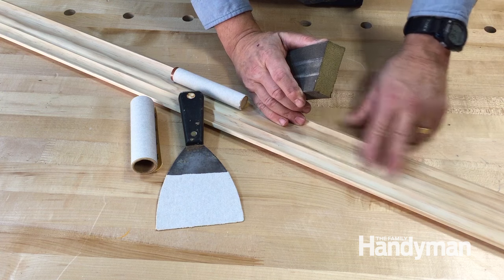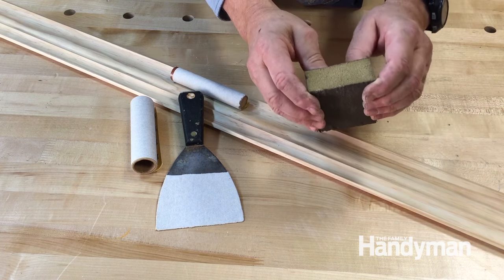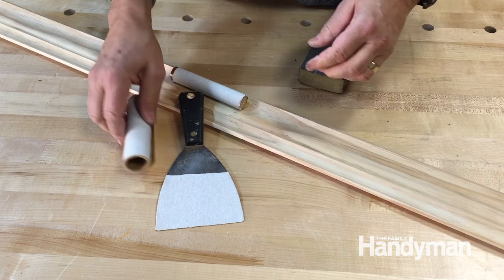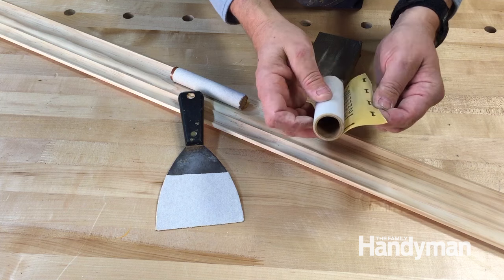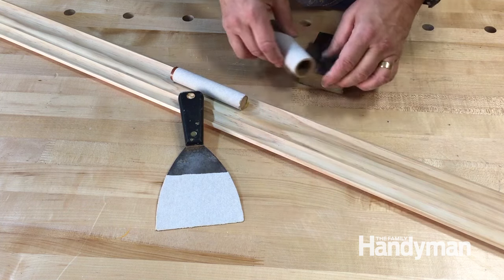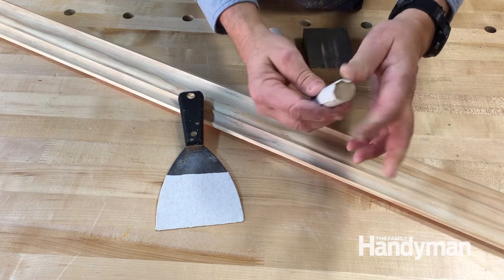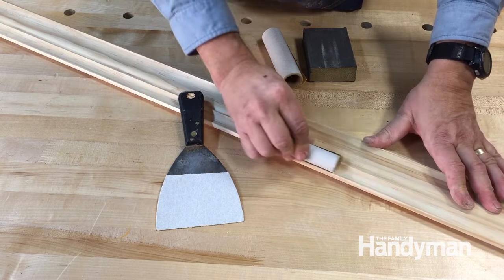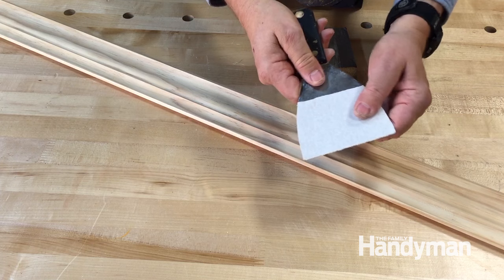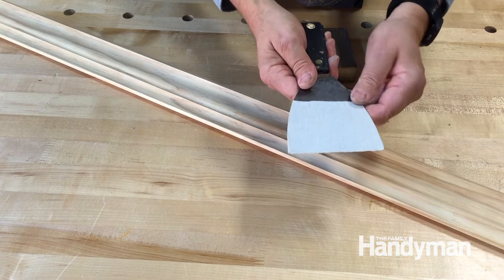When you need to sand complex shapes like this crown molding, you can buy a sanding sponge that's very flexible. But my favorite approach is to use self-stick sandpaper, which comes in a roll and is sticky on the back. This allows you to roll the sandpaper around a dowel of any size to fit the shape perfectly. You can even stick the sandpaper onto a spatula and sand in very tight quarters.